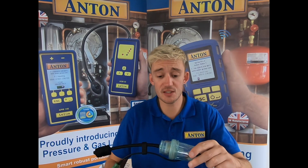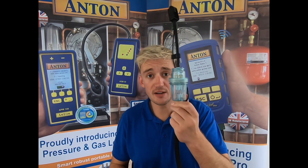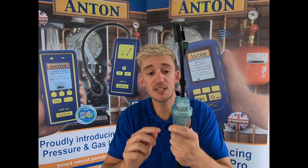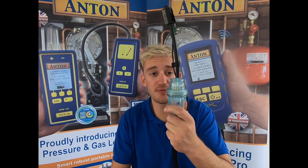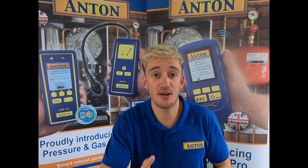Another thing you'll all notice is that we've vastly improved the water stop technology filter bolt. As you can see inside here we have a PTFE filter that allows no water to enter the analyzer. Please look out for further videos on this where we demonstrate how this works.